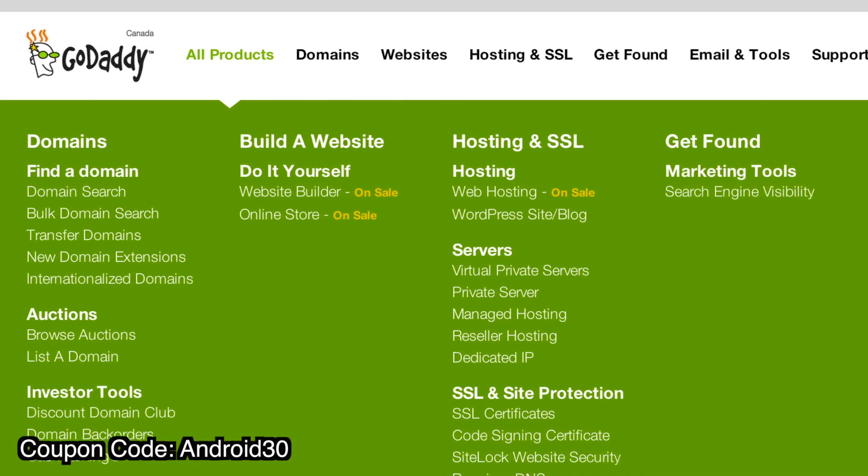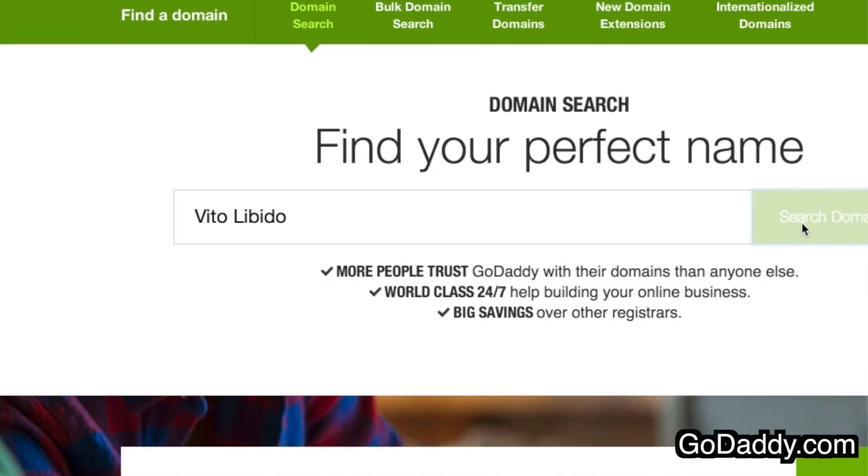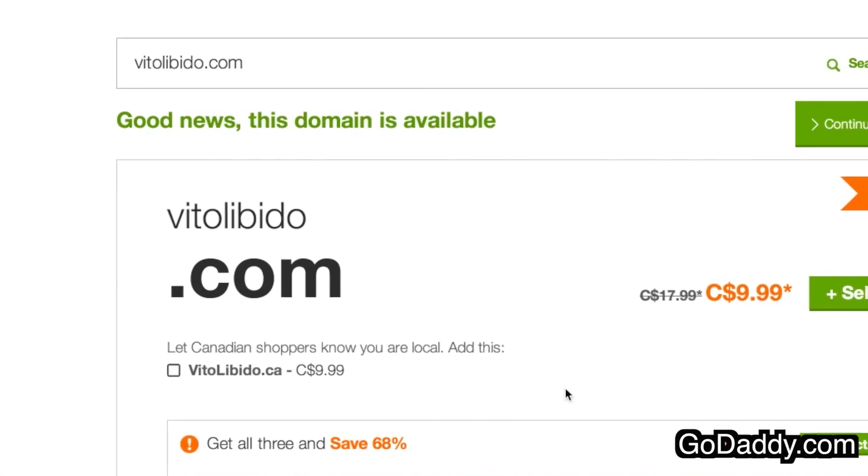There are some limitations, so check out the website for details. But just for fun, I thought I'd check out who had the best name out of all my Android viewers, and it's got to go to the man with the best 70s porn name — Vito Libido. Vito, you can go get VitoLibido.com. It's free. You can also use coupon code ANDROID30 to get 30% off any of your GoDaddy products.